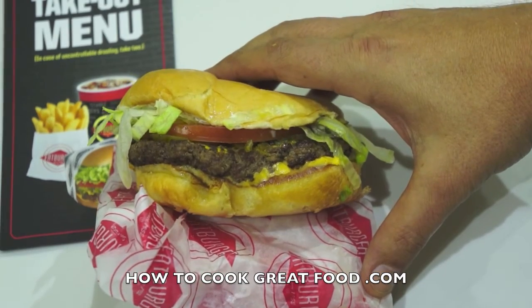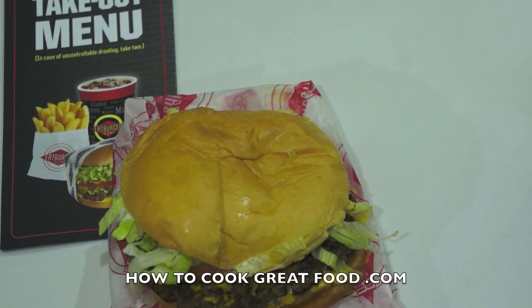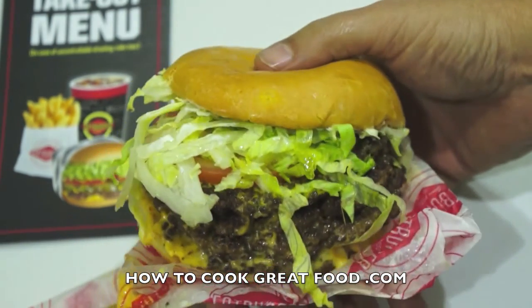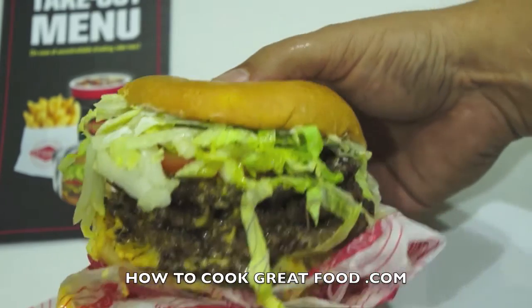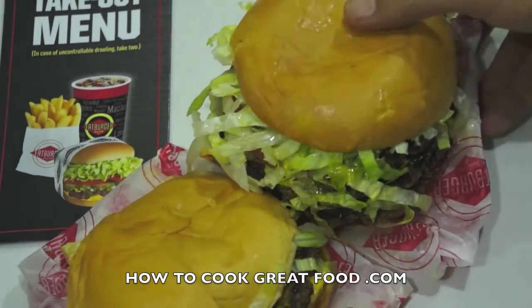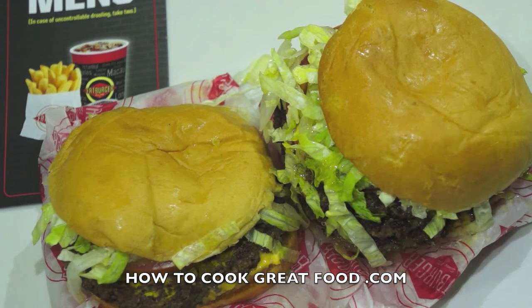Take a look at that — it really is a lovely burger, tastes good, really nice and juicy. This is what they call a single. And take a look at this one — that's a quad! Four burgers, four lots of cheese, salad, nice bun. I don't think I could even eat all of that. Getting back to the single — that's good enough for me. Fat Burger, I'm giving it a thumbs up.